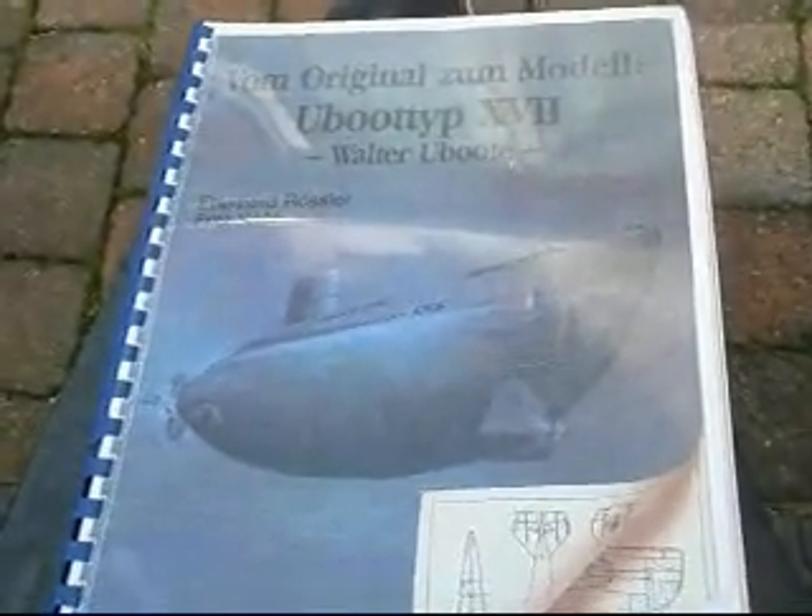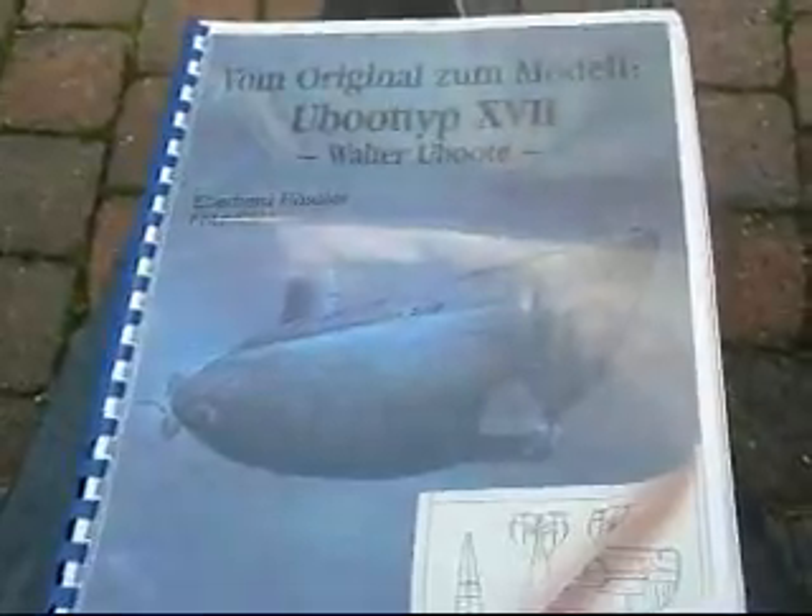This is my new project, a Walther type 17B. Because with the V80 I didn't have the time to do this, so I'll show you guys how it works. I've got this book in PDF file and you start with the drawings.